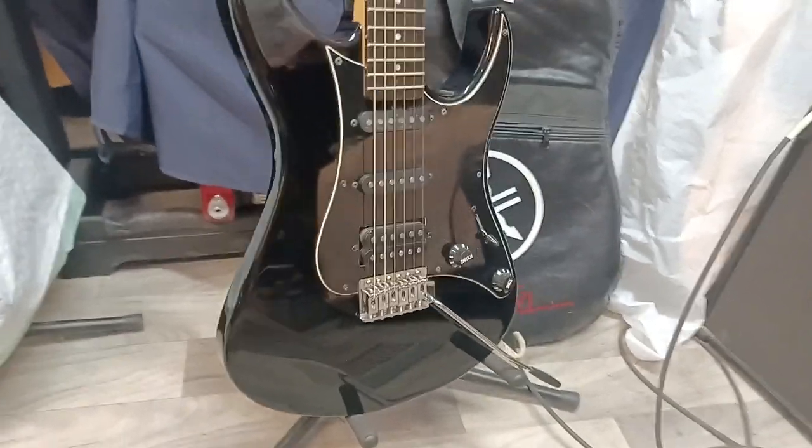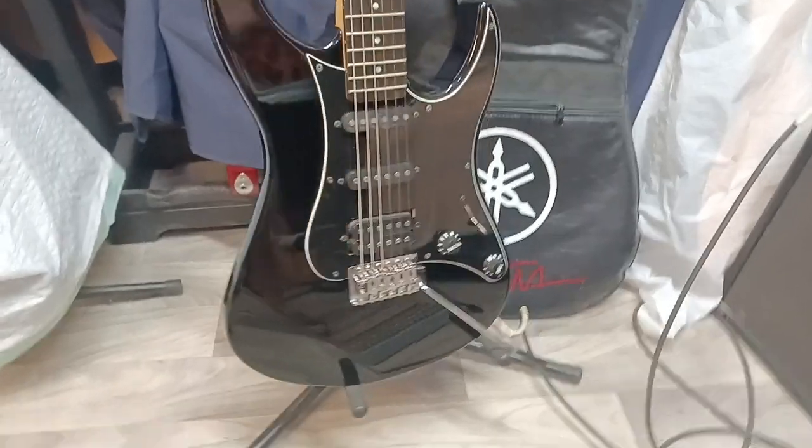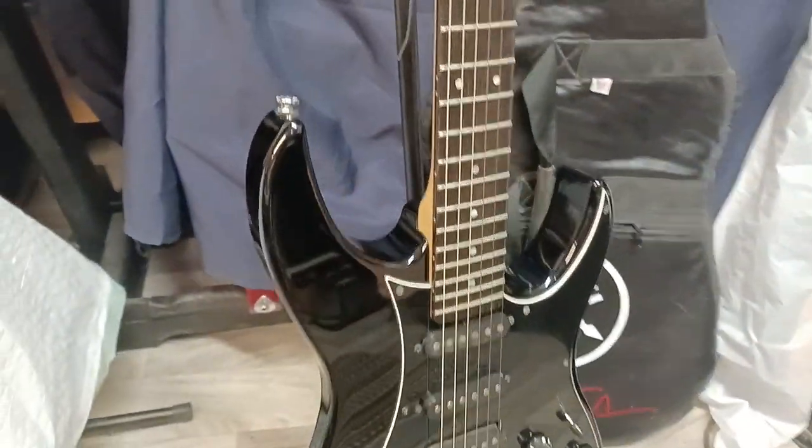Hi folks. I got a 1992 RGZ112P by Yamaha, all original, original bag, super nice shape. It's got some pickguard scratches from use, no big dings, no giant scratches, no cracks.